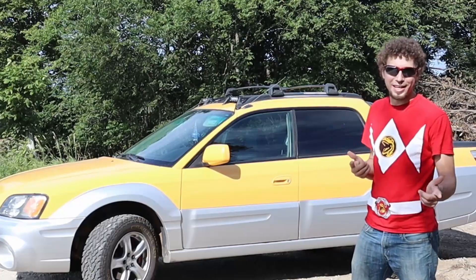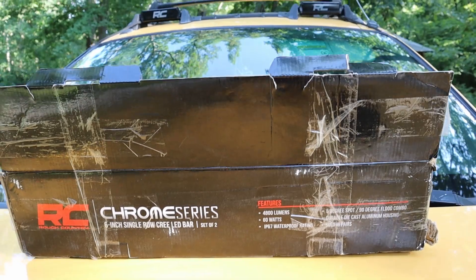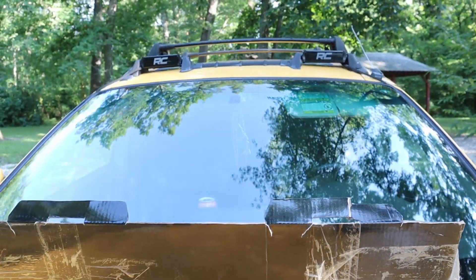What's up YouTube, it's Jake with Adventure GT and today we're going to talk about Rough Country's off-road lights. This is Rough Country's Chrome Series 6-inch light bars that I got online for about a hundred and twenty bucks.